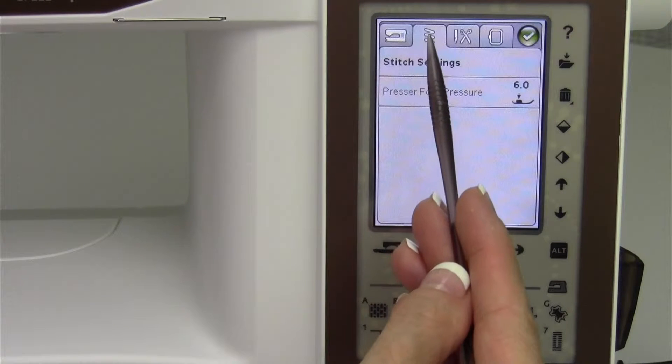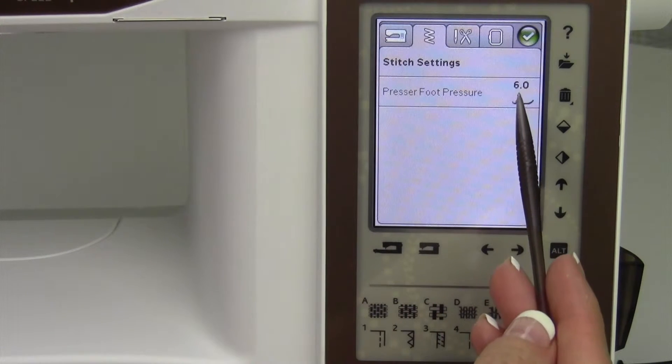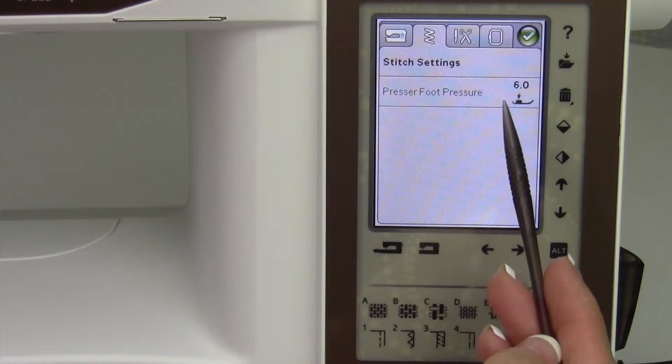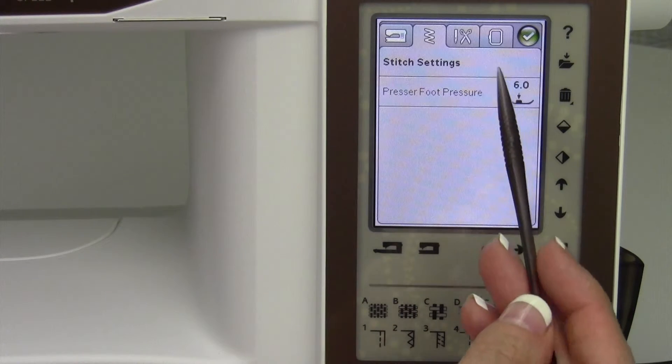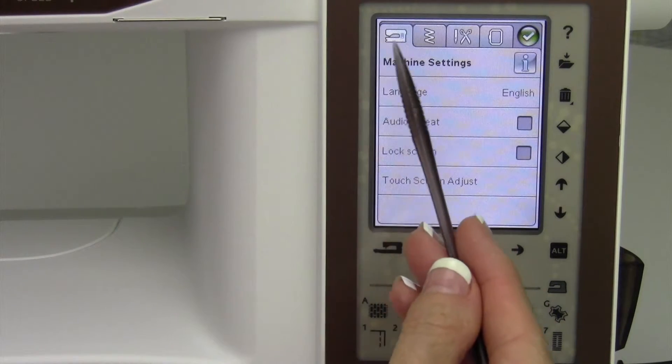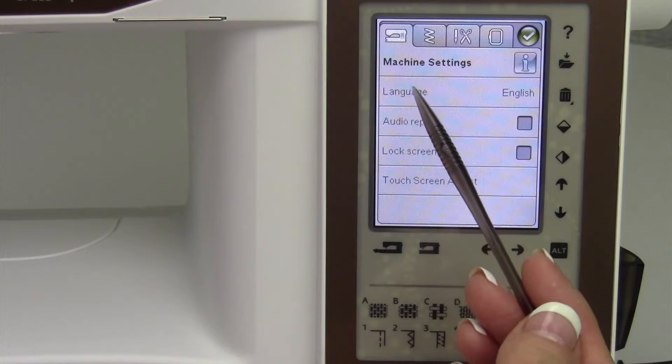Going back to the zigzag tab at the top under stitch settings, you can manually override the machine and adjust the pressure of the foot up or down as needed. Under machine settings, these are things you'll probably just leave, but let's talk through them.